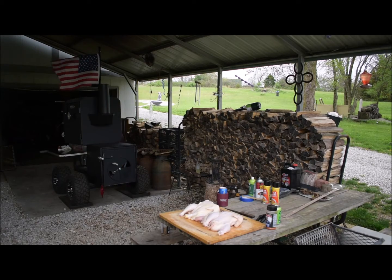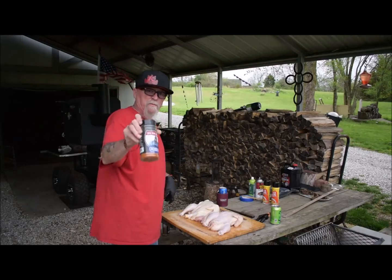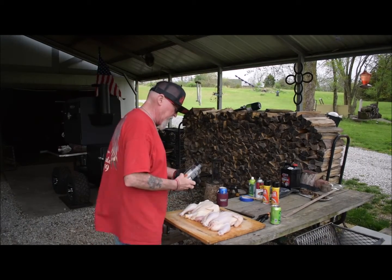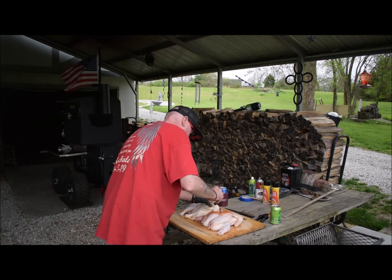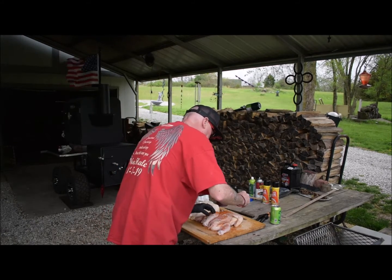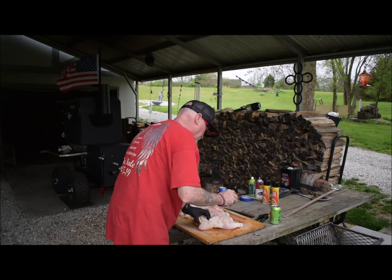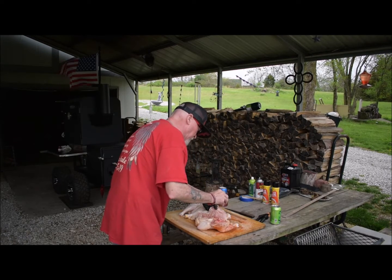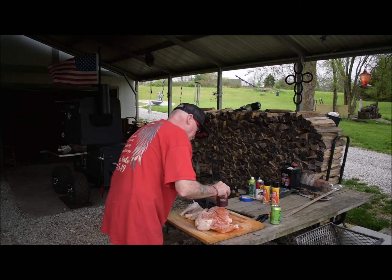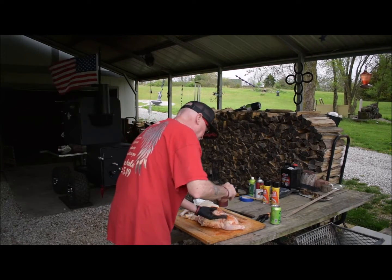Gonna get these chickens rubbed down now, using Moe Cason's chicken rub. Real good stuff. Get them spatchcock style. Real good rub — real savory. Something different in it; I don't know what it is.